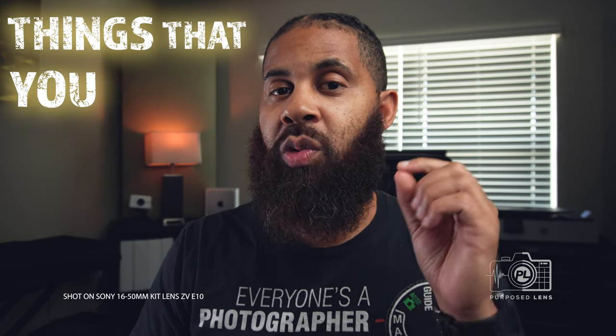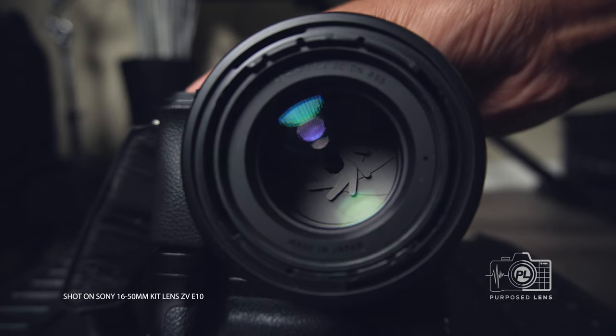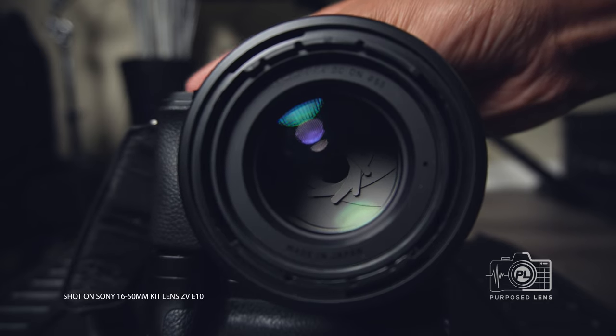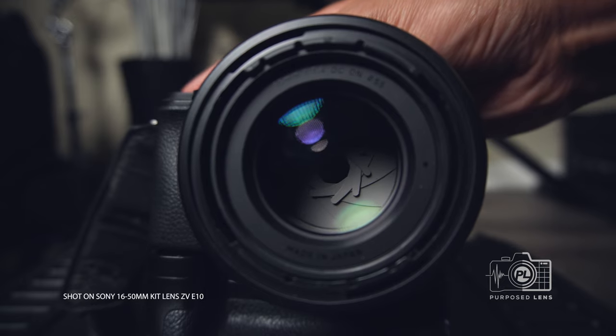There are some things to understand about this kit lens — not necessarily bad things, but things you should know. One of the first things is it is a variable aperture lens. Aperture is the tiny blades inside the lens that open and close, either cutting light out or letting light in. The wider they're open, the more light can get in. The smaller they're closed down, the less light can get in. And this affects not only your exposure, but your depth of field.